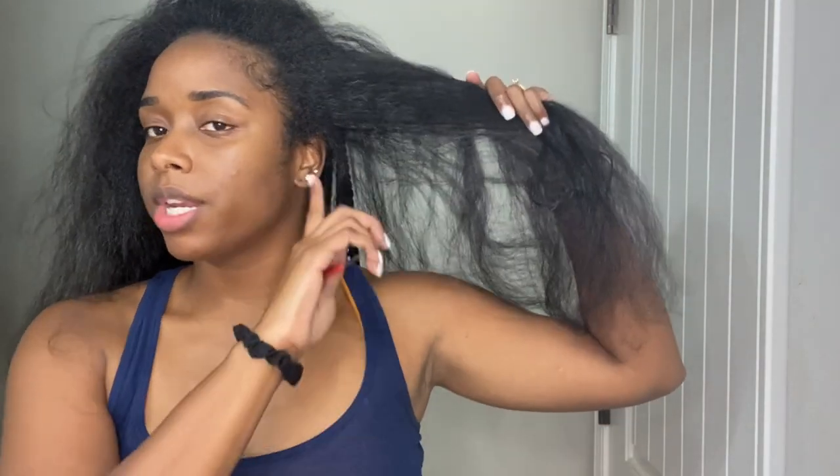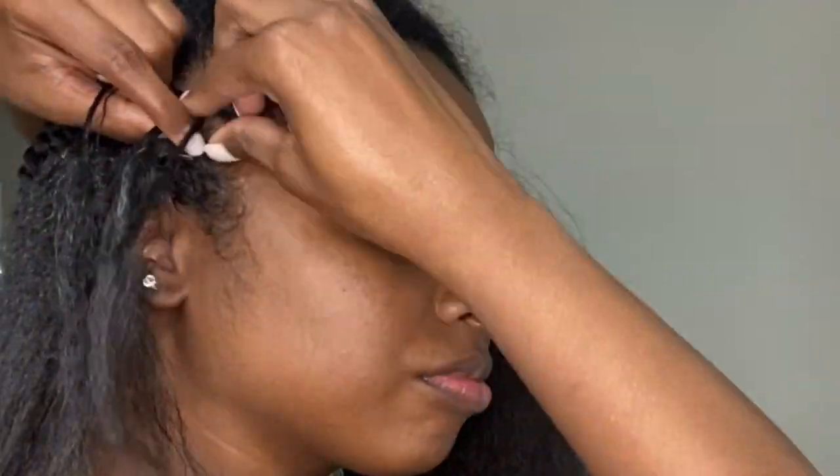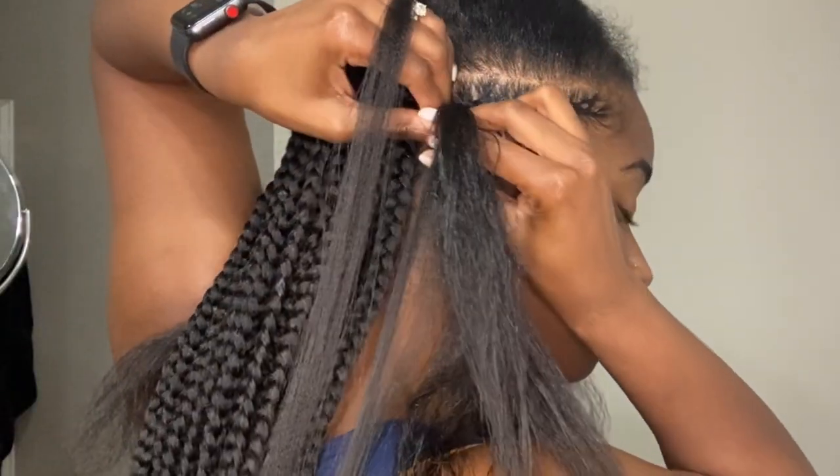Now we're gonna do some braids in the front and then we'll be done with the style. When I do my braids in the front, I'm just gonna cornrow it like regular and then add the extensions at the end of the braids — I really don't feel like feeding it through, so I'm just gonna add the weave at the ends. When I do my cornrows I take shiny jam and put it on the parts to make sure the section is clean and neat, work the product in with a comb, then start cornrowing. If you don't know how to cornrow, there are so many videos on YouTube and it's a very helpful skill to have.